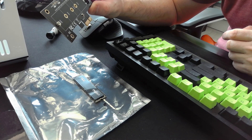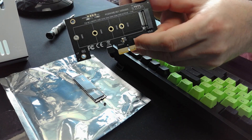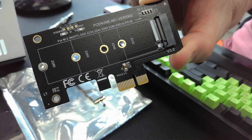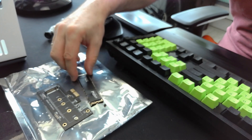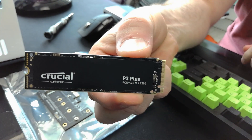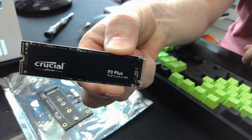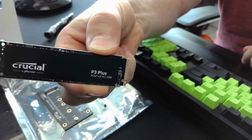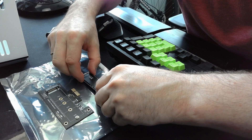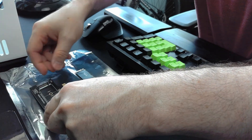Here we go, you should be able to see this. Now I will present you a Crucial NVMe drive. It's a P3 Plus series, one terabyte, version 4.0m, and it's a 2280 model. So we have a 2280 model and it should work.